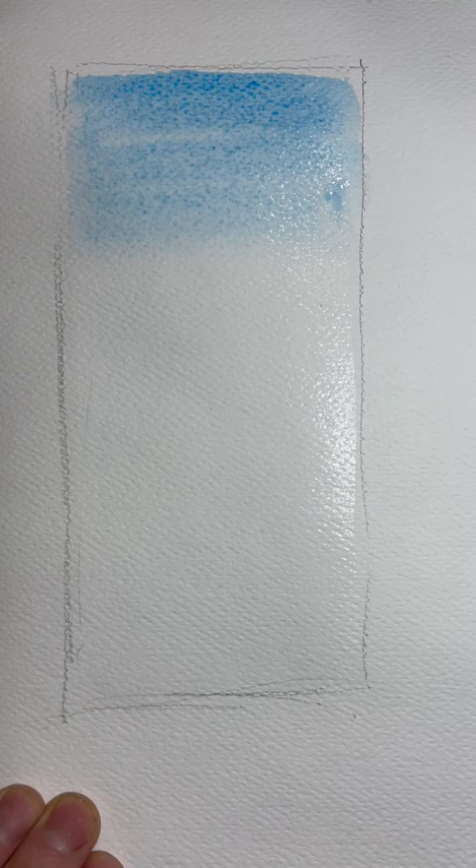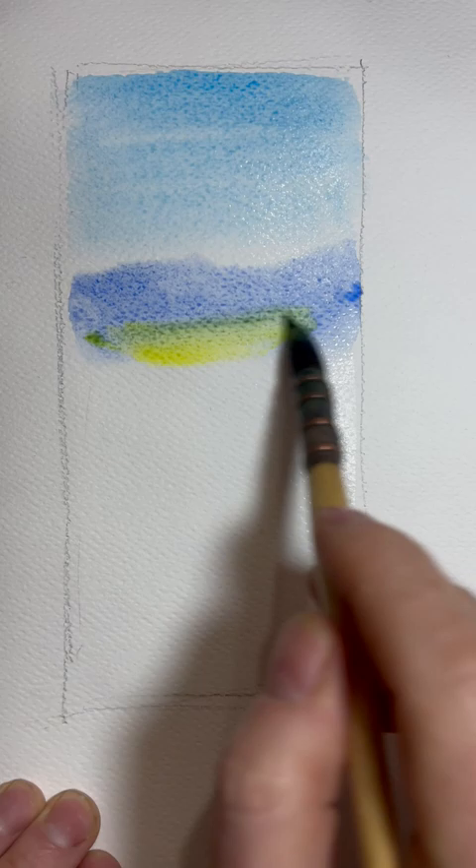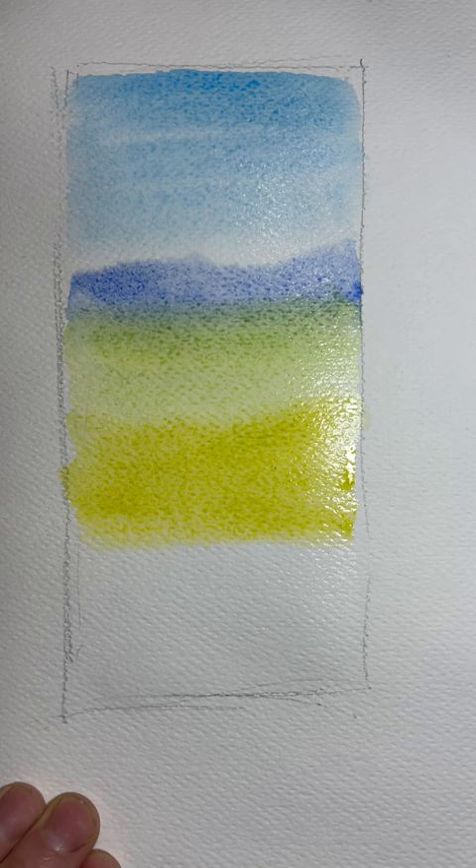Here's how, by using zones of colour, you can get distance in a landscape. We're going to split it into thirds. Our top third is blues into sort of greens — going into cerulean blue for the sky and ultramarine for the background mountains.